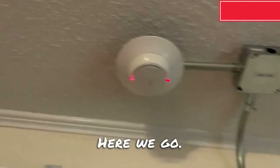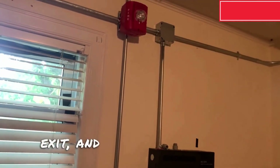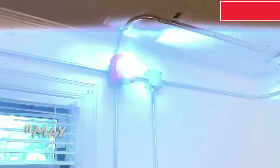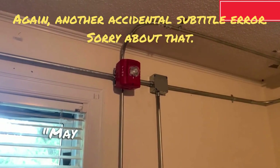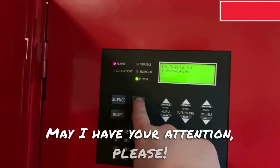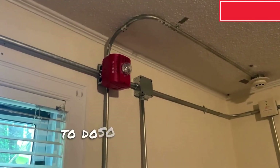Here we go. May I have your attention please? May I have your attention please? The signal you have just heard indicates a report of a fire in this building. Please proceed to the nearest exit and leave the building. Do not re-enter the building unless directed to do so by the proper authorities.